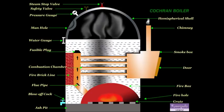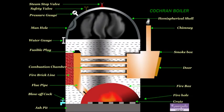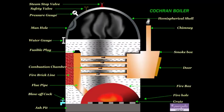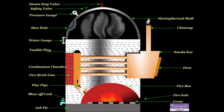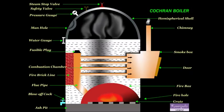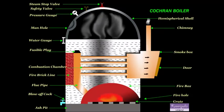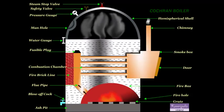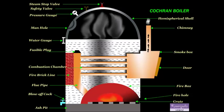Coal is fed into the grate through the fire hole and burnt. Ash formed during burning is collected in the ash bed provided just below the grate, and then it is removed manually. The hot gases from the grate pass through the flue pipe to the combustion chamber.